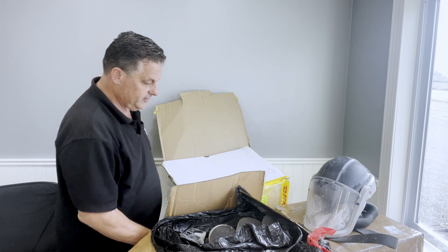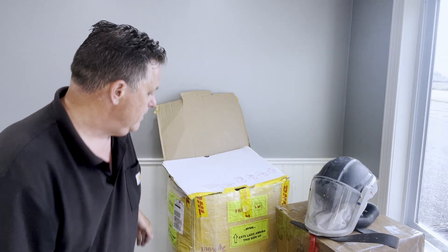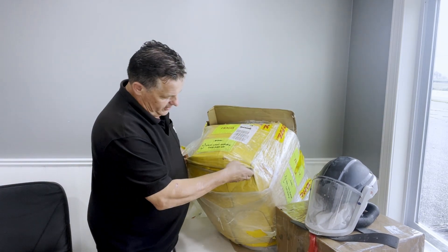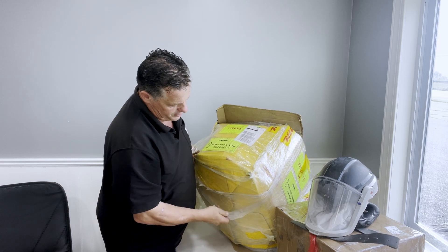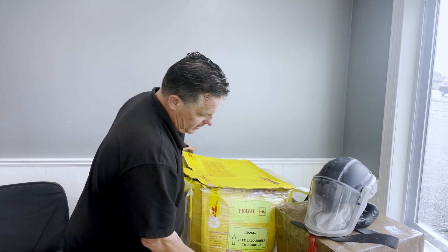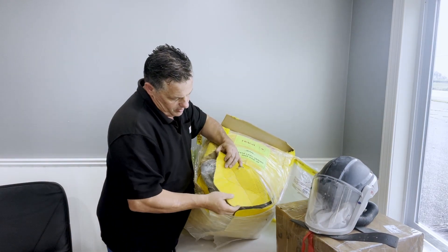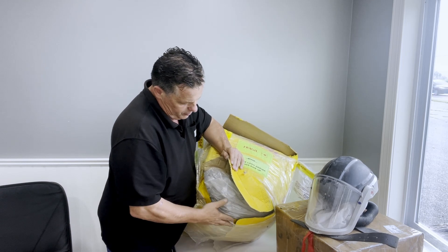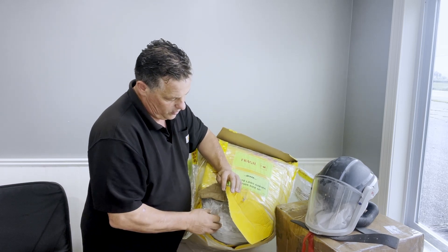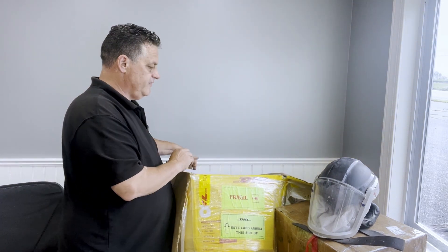He wraps it with shrink wrap, but the shrink wrap really isn't enough to give it the support it needs. On the other side, there was basically a blowout of the box. This is also why you want to double-bag — in case this happens, if you get a blowout of the box and it's just ripped apart because it's not taped, you can't just put wrap around it. He's got a double or even triple bag, so if one bag breaks at least you've got a second bag.